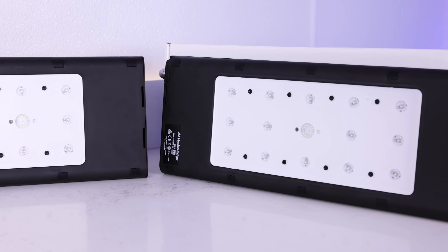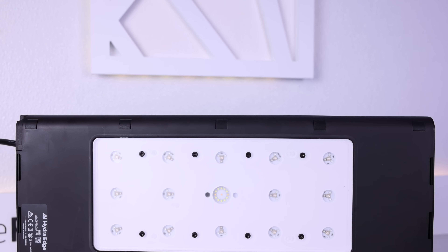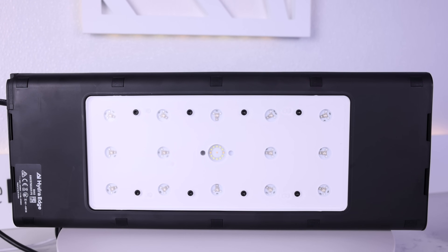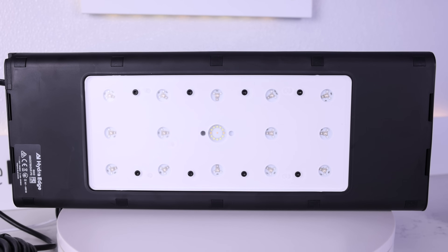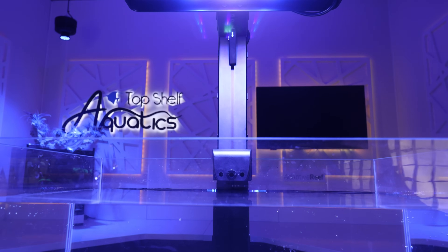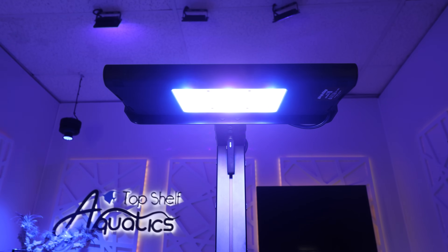Both the 44 and 68 Hydra Edge HD have an optic spread of 100 degrees with the ability to cover up to 30 square inches with smooth color mixing, minimal shadowing, and an even spread of PAR. When I got the chance to put one of these over an empty tank in the studio, it's really hard to understand just how much spread these lights truly put out.